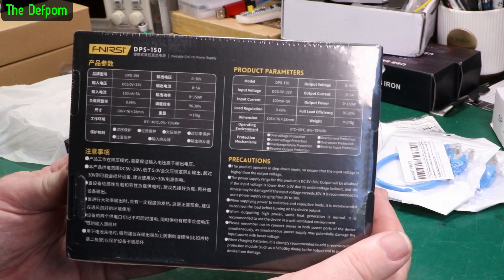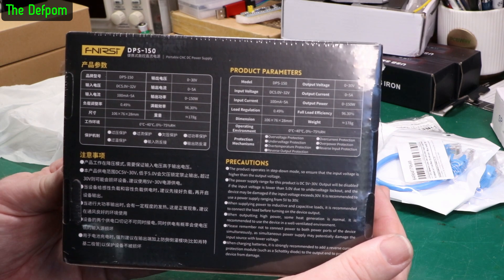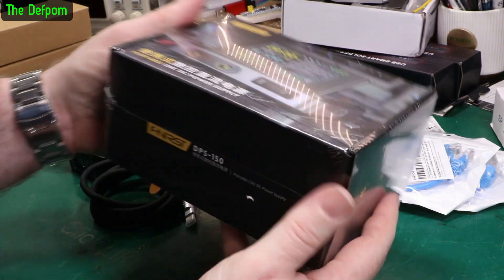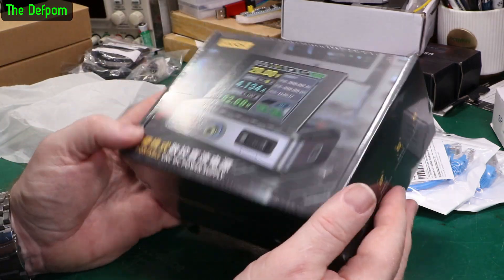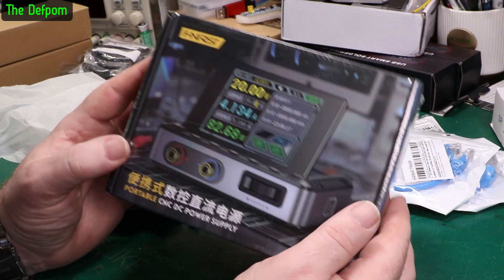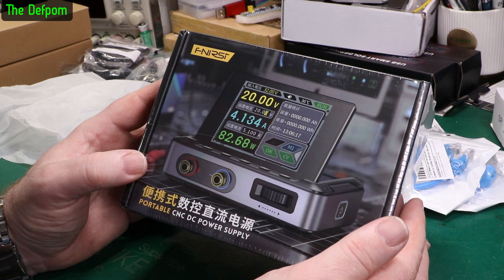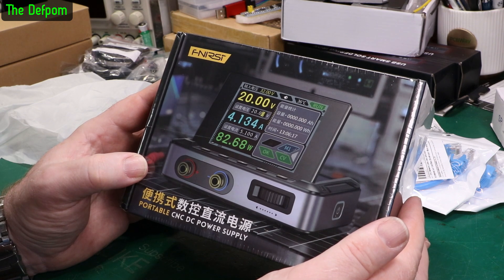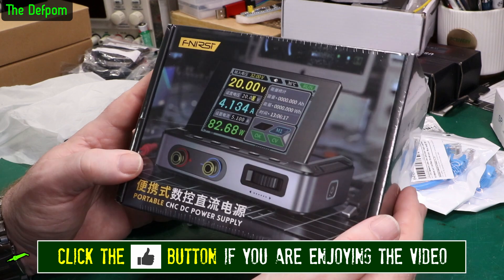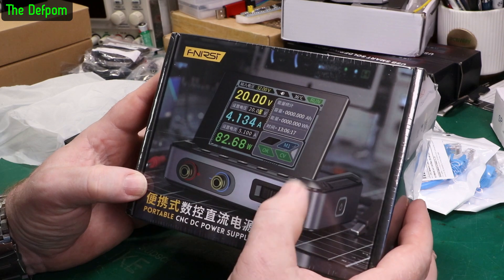DPS150 - 5 volts to 32 volts, up to 5 amps, 150 watts. So this is a good little portable power supply. Obviously it's plugged in via USB-C but it gives you adjustable power supply in this little box. This is very similar in some ways to the Miniware unit I've got as well, which I did a video on that was really popular. Maybe because it let out the magic smoke whilst testing it, then it was fixed and carried on working again. This is like their answer to the Miniware, except this is all-in-one - the Miniware had a separate screen.